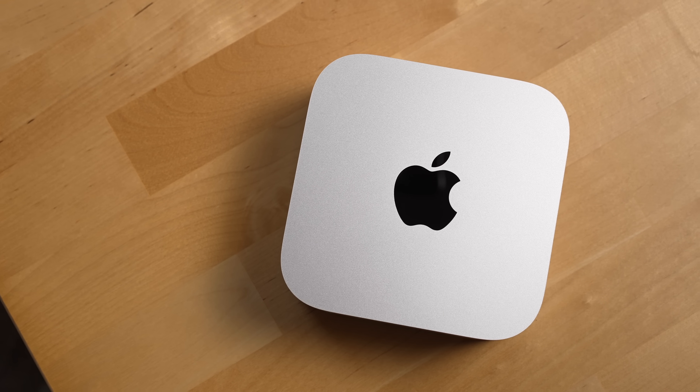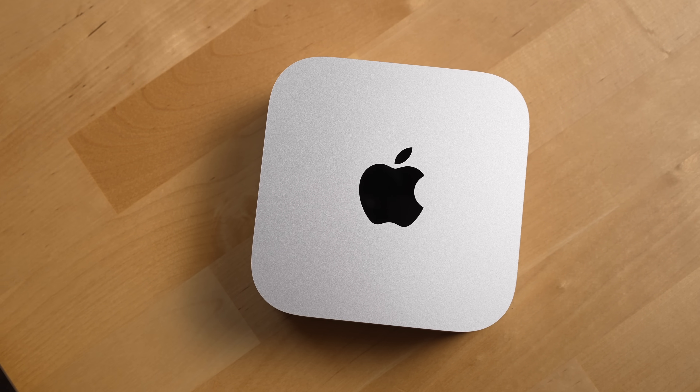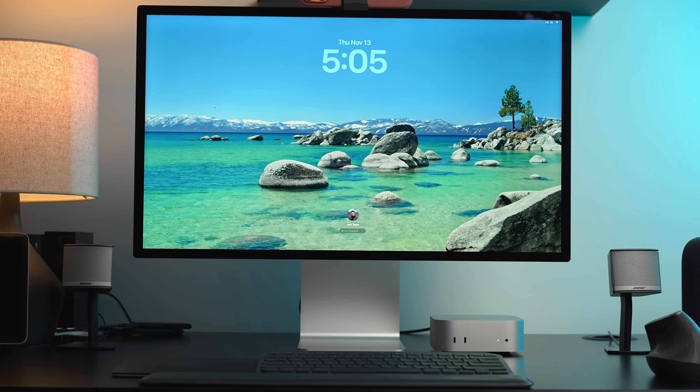The third reason someone should get a Mac Mini is if you don't need to move your Mac all that often. While the Mini is tiny, which technically makes it pretty portable, it's still not going to be the right choice for someone whose workflow involves more work on the go — a MacBook Air or MacBook Pro would be better for that use case.